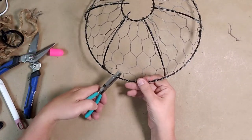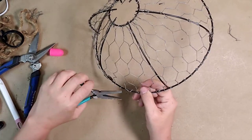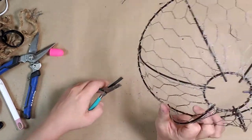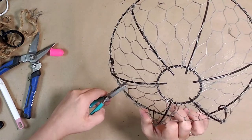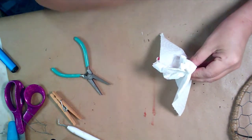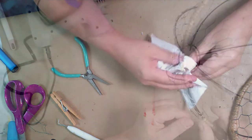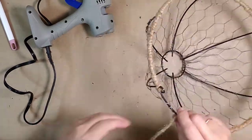After both sides of the basket were attached, I went back around the basket making sure the chicken wire wasn't sticking up anywhere. I used my pliers and tightened all the places I had turned the wire over the bars of the hanging basket. I would suggest wearing work gloves for this step — do as I say, not as I do — because I wound up sticking myself with some of the wire and I didn't think I would ever get it to stop bleeding.